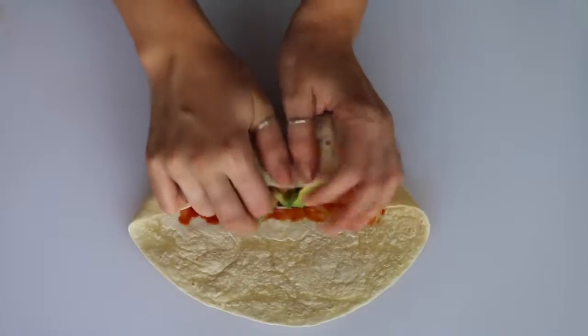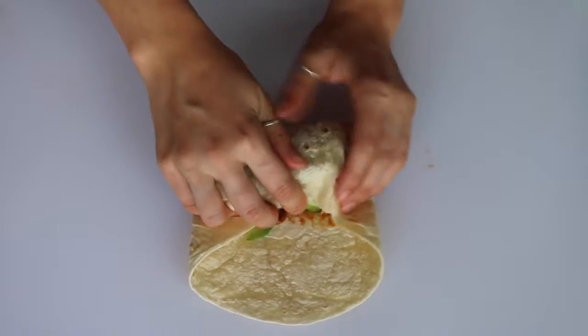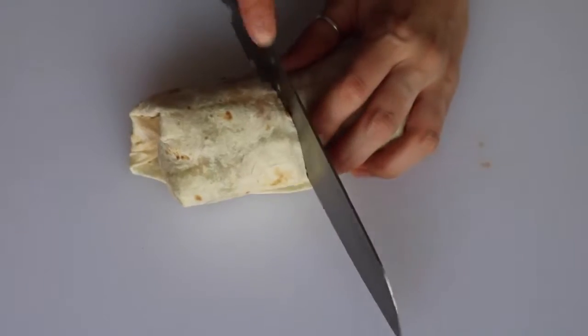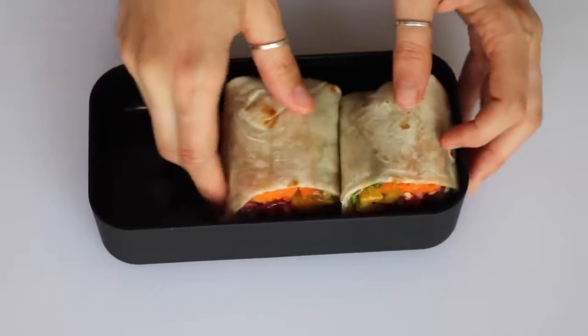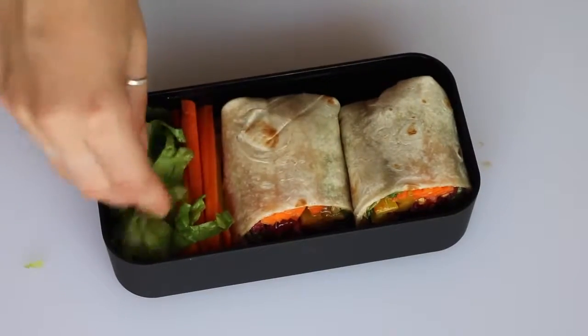Then just roll it up super tightly and cut it in half. Then on the side I just added some leftover chopped veggies that I had.